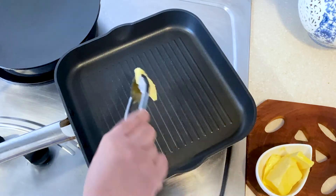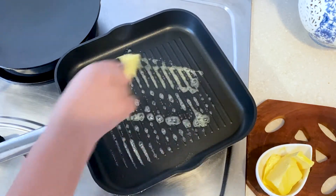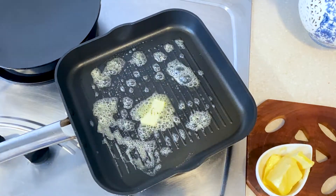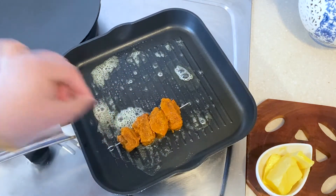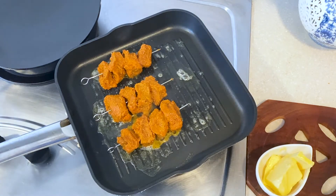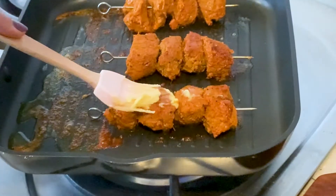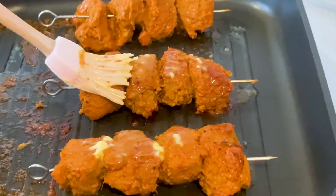The grill pan is hot enough. Let me smear it with a little butter and start placing the prepared mutton skewers. Once you get the desired color, you can smear a little more butter — the butter makes the kebabs taste even better.